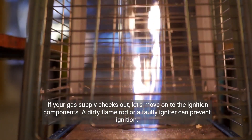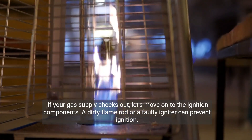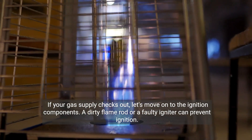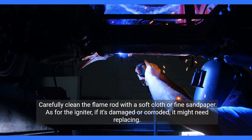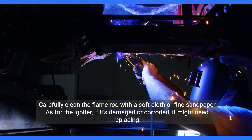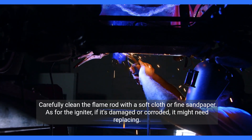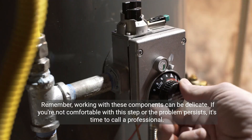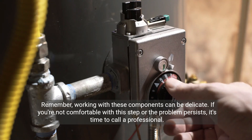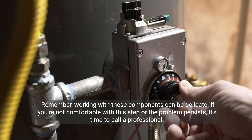If your gas supply checks out, let's move on to the ignition components. A dirty flame rod or a faulty igniter can prevent ignition. Carefully clean the flame rod with a soft cloth or fine sandpaper. As for the igniter, if it's damaged or corroded, it might need replacing. Remember, working with these components can be delicate. If you're not comfortable with this step or the problem persists, it's time to call a professional.